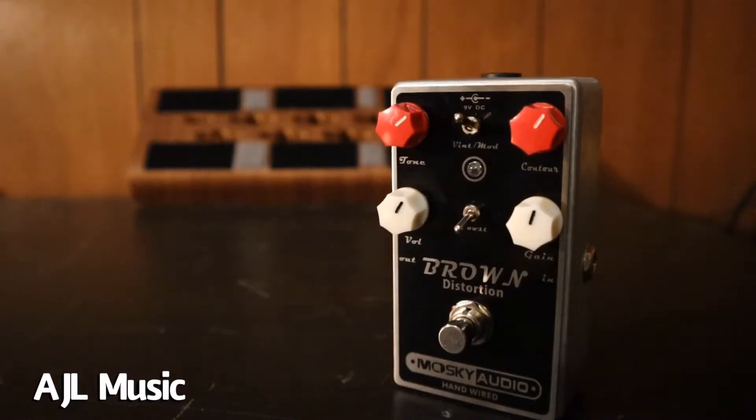Hi everyone, today we're going to be reviewing the Brown Distortion from Moskai Audio. We're going to go over some personal pros and cons I have with the pedal. If you'd like to see a full demo of this, there is a link to that demo in the description of this video. So let's start with some pros.